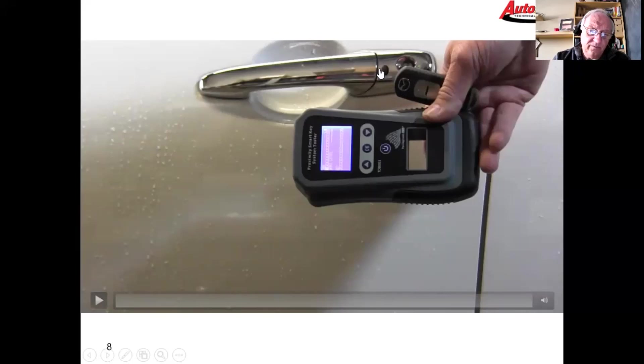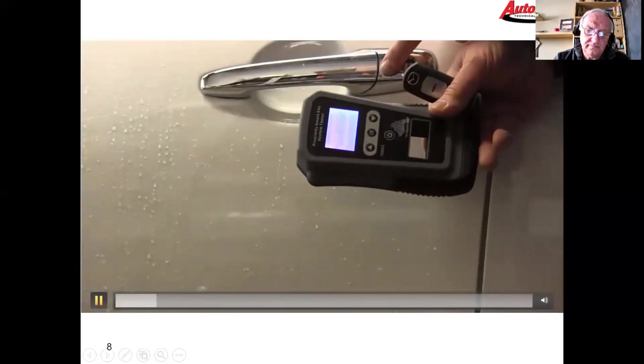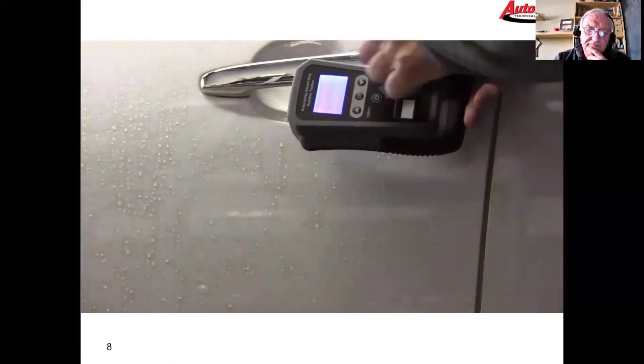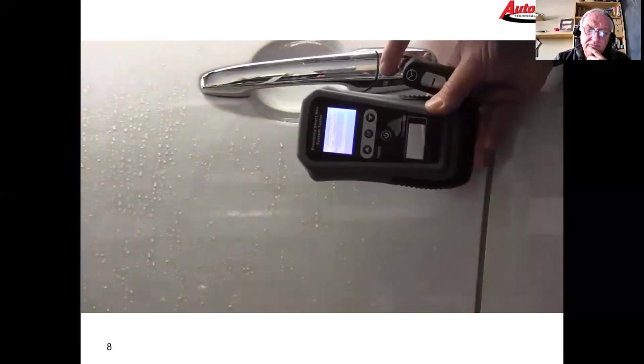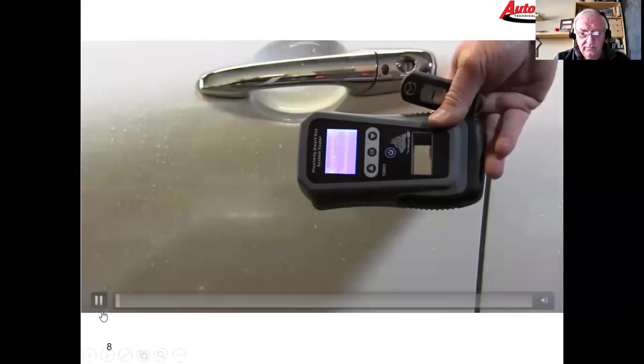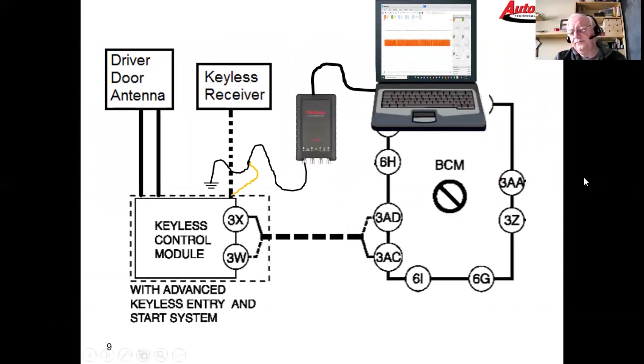There's also a little red LED on the key fob — watch what happens to the screen and the LED when I push the door handle button. When I push the door handle, I get solid bars on both graphs, indicating the car is sending out RF and the fob is responding, and the little red LED on the fob lit up confirming the fob is broadcasting.